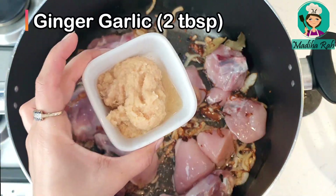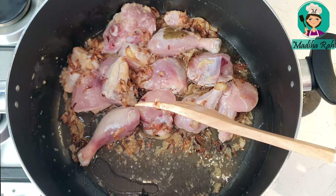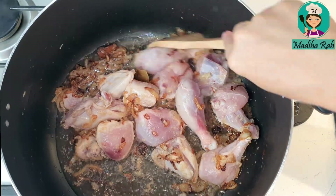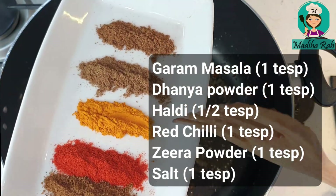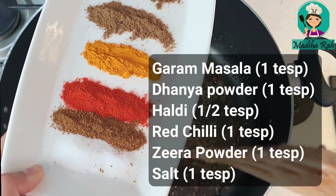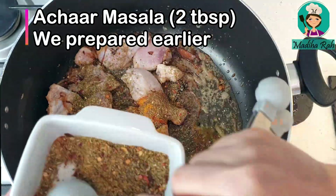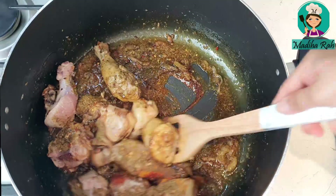Now I will add 2 tbsp of ginger and garlic paste and cook for 2 minutes so the raw smell of the meat goes away. Then we will add the dry masalas: 1 tsp of garam masala, 1 tsp of dhaniya powder, 1 tsp of haldi, 1 tsp of red chili powder, 1 tsp of zeera powder, and 1 tsp of salt. We will check the salt at the end. Then I will add 2 tbsp of our prepared achari masala — it makes it so delicious.